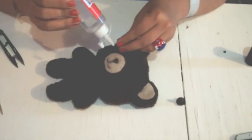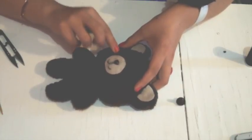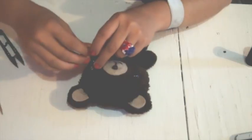Make another hole for the eye, insert it, and secure it with a drop of glue.